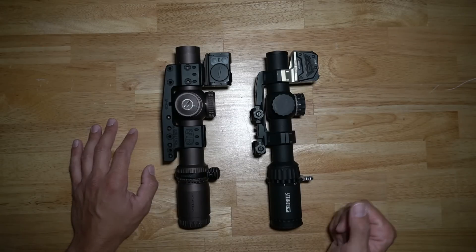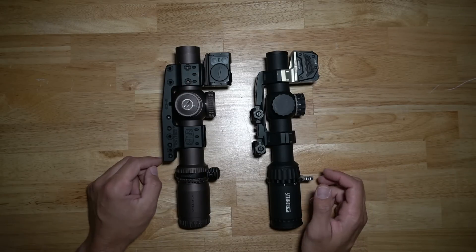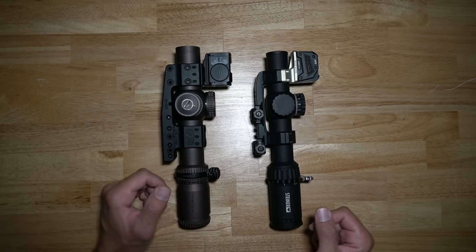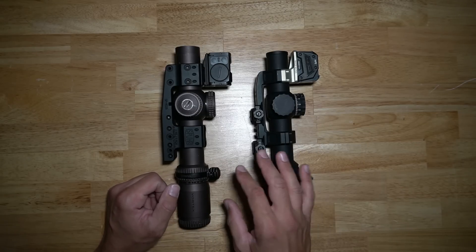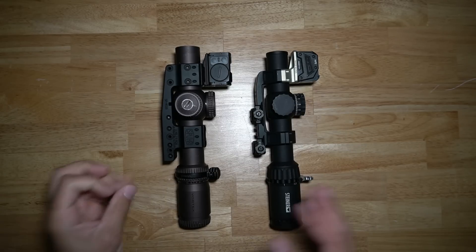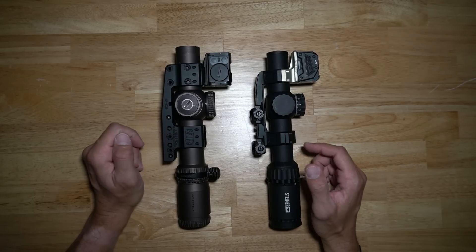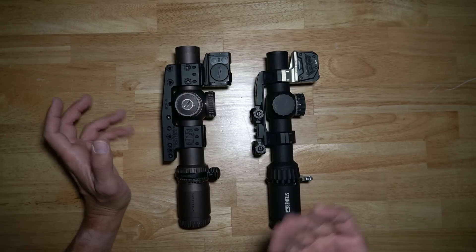Hey, what's up guys. Today let's talk about some considerations for mounting your LPVOs with dots on top. Going through a couple of things — I've made a video on the two different styles, where there's one offset to the 45 or 33, and you have the 12 o'clock versions. I tend to veer towards the 12 o'clock style for a myriad of reasons, which we'll talk about throughout the video.